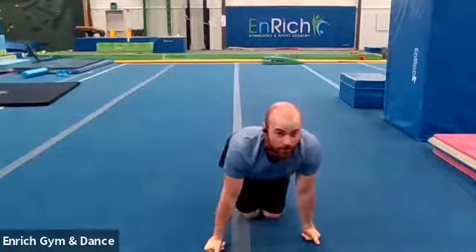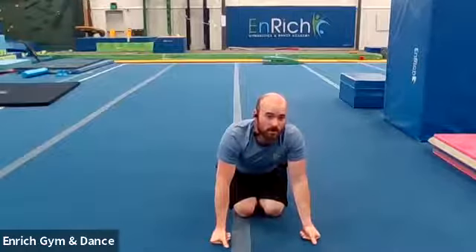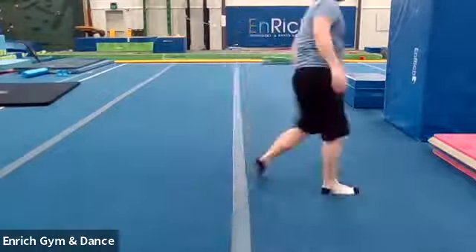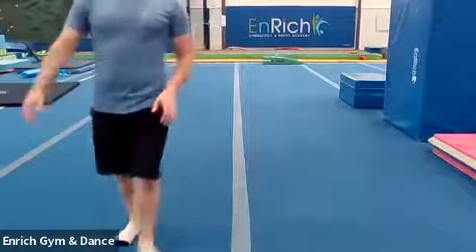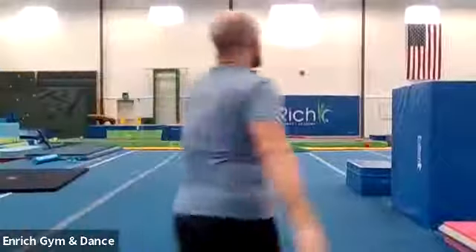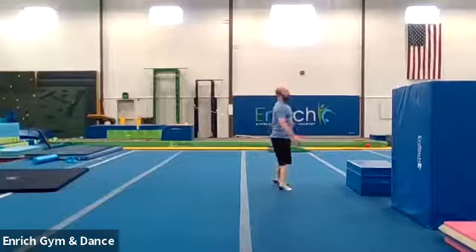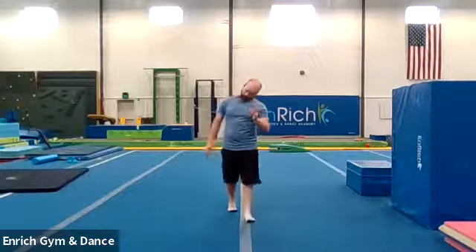Good job. Good stuff. All right, let's move on. We're going to do some forward rolls and some regular roll work. Let me tilt my camera back up so you can see me. We're going to do some roll work. We're going to start with forward rolls, and we're going to do some log rolls too. But let's start with our forward rolls.